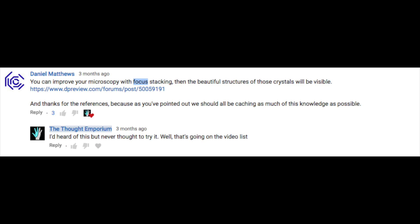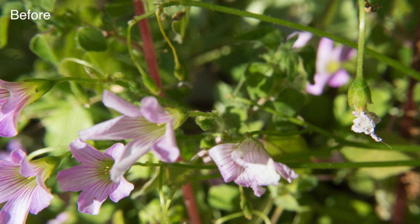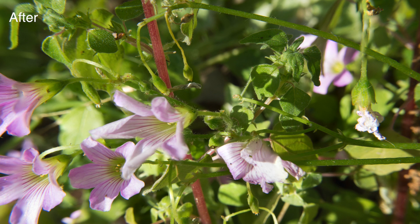A few months ago, Daniel Matthews commented and suggested that I try focus stacking, and having never heard of the technique, I looked it up. The results spoke for themselves — perfectly clear images of tiny things with all the detail plain to see. I knew I had to try it.